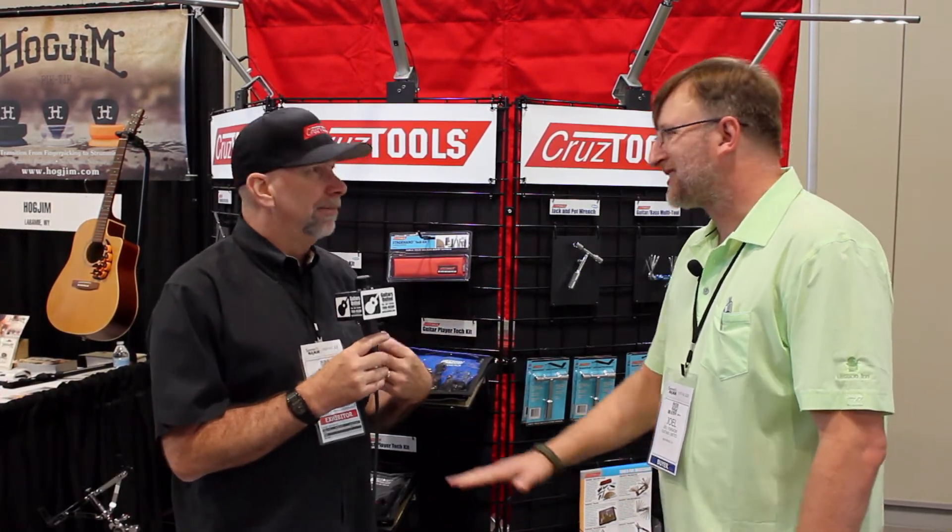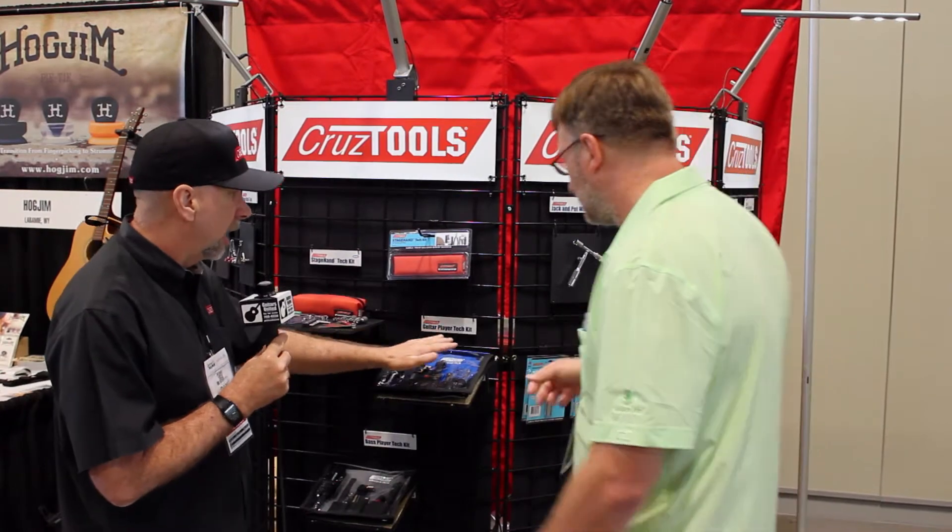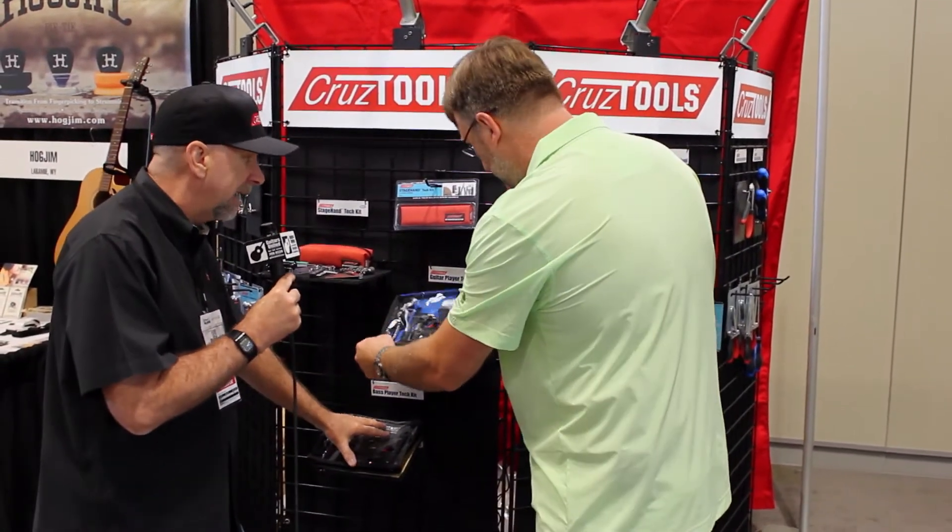Of course, you're going to need to leave the more important stuff to people that are skilled at those. A lot of people are just lazy. But basic setup — truss rod, action, intonation, pickup — those are things that every player really should be able to do on their own, so they can keep their instrument in top playing condition. The centerpiece we have for that is our Groove Tech guitar and bass player tech kits.